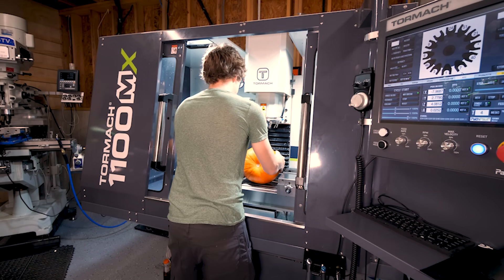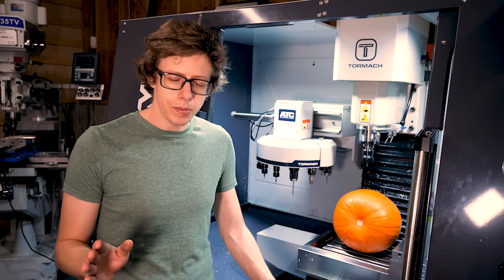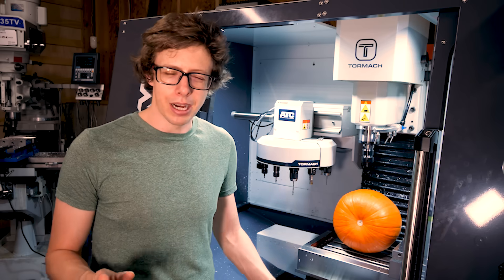I've seen people put a pumpkin into a CNC machine, which is hilarious, but I've never seen anyone make a custom-made machine to carve a pumpkin. Probably because it's a really dumb thing, but I love dumb stuff.